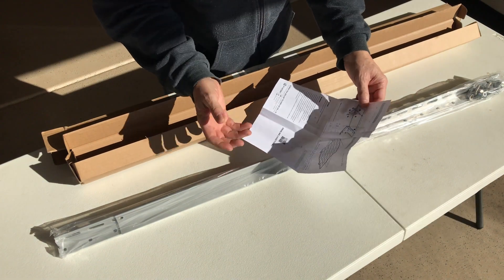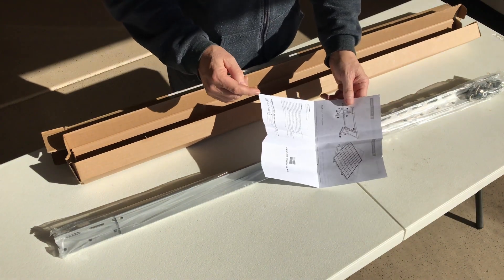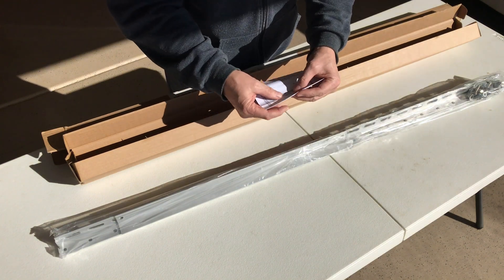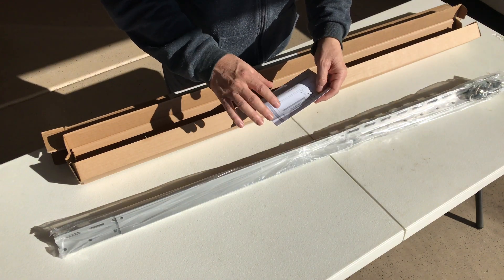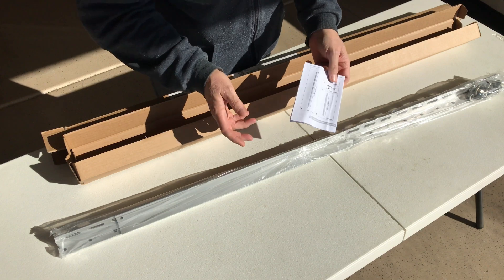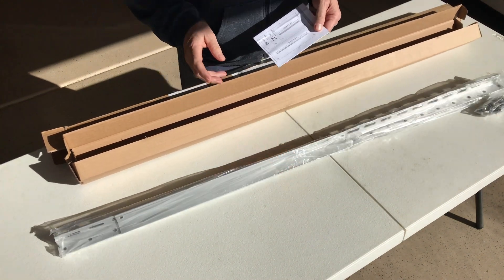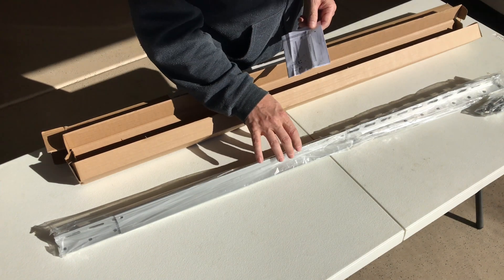It says 44 inch adjustable solar panel tilt mount brackets. If they're decent I may end up eventually using four of these to mount some 200 watt solar panels on my patio roof, which is a metal tin roof. I'll see if I can come up with a decent way to do that without drilling a bunch of holes in the roof utilizing these mounts.